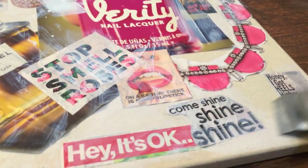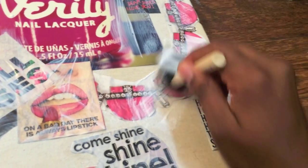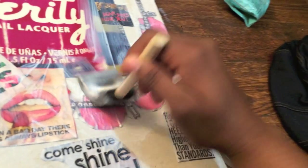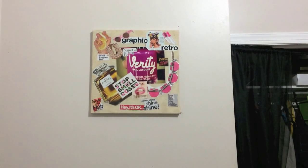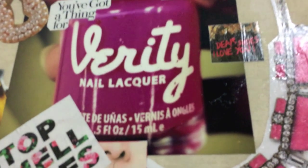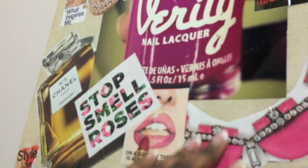After the backs have dried for about 30 minutes, paint over the front of your canvas with Mod Podge. Once the collage is dry, it should have a shiny coat at the top and you're good to go. Hang where you please and enjoy your new decoration.